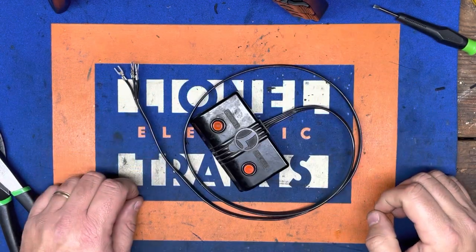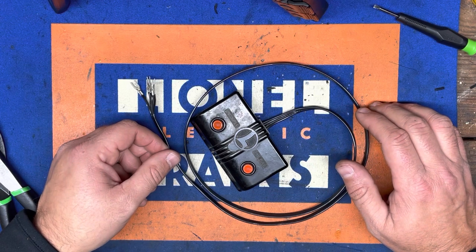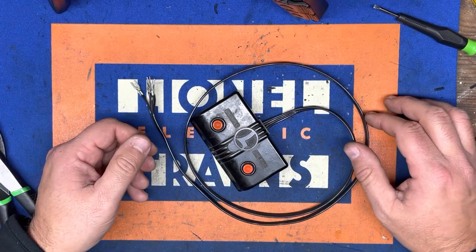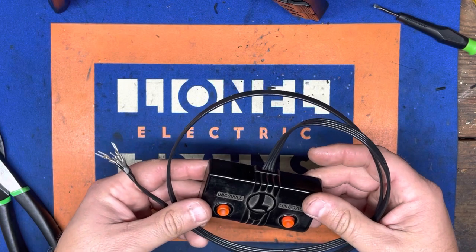As far as this video goes, we're going to call it a night. We're ready for the layout now. I hope this video was able to help you out, or at least show you another method to keeping these classics on the layout. Thanks for watching, and I'll see you down the line.